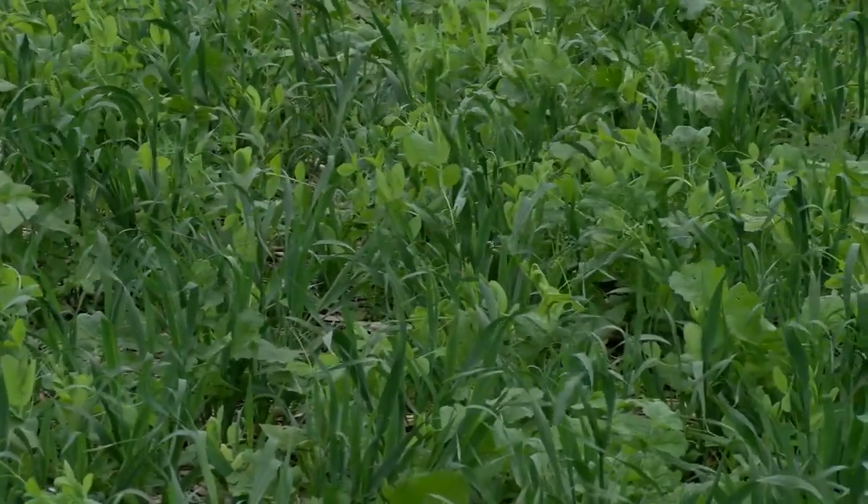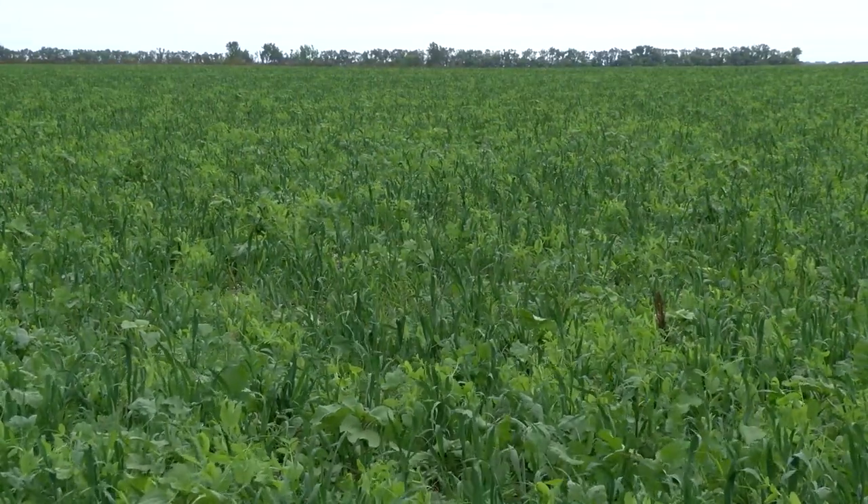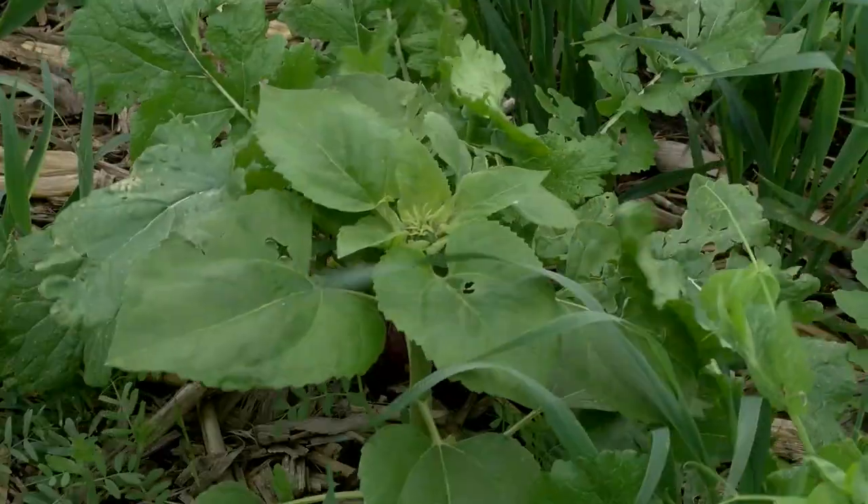Sunflowers, we have peas, radish and turnips, I see some oats out here as well, and that all is working together to help build the soil and prepare it for next year's crop.